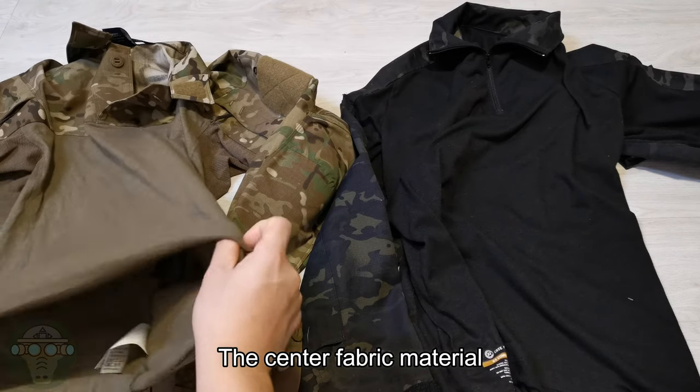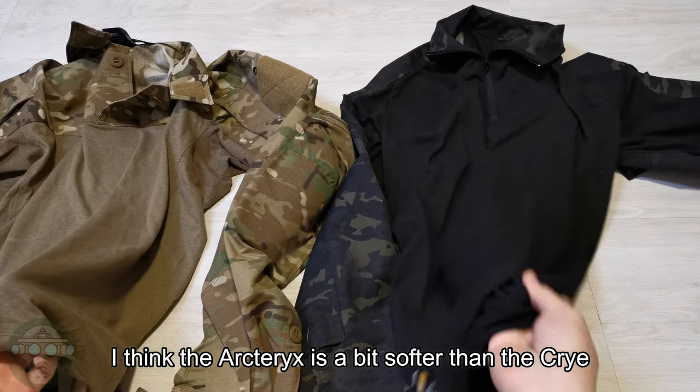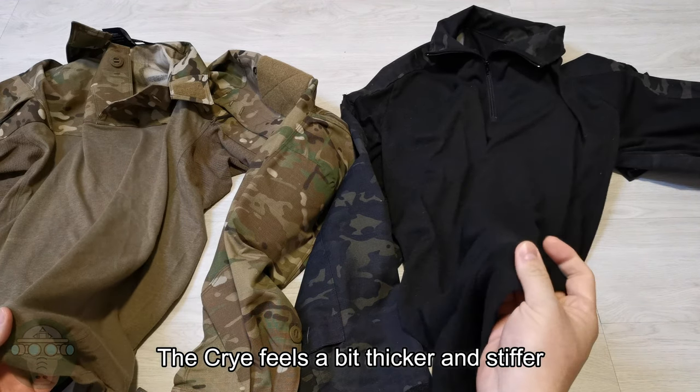Now let's start from the bottom — the standard fabric material. I think the Arc'teryx is a bit softer than the Crye. The Crye feels a bit thicker and stiffer.